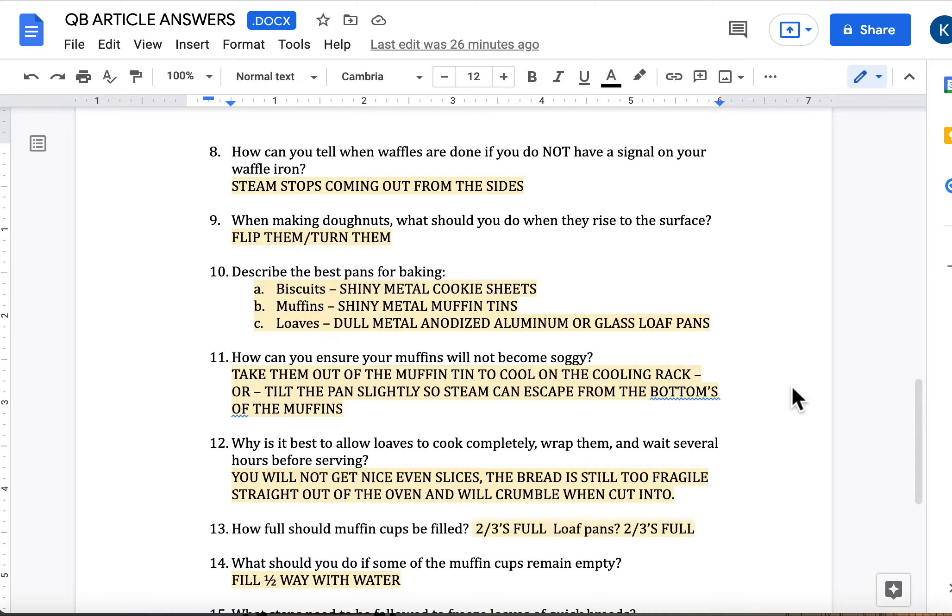Number 11: how can you ensure your muffins will not become soggy? Once they're cooled down, get them out of the muffin pan or tin to cool the rest of the way and put them on a cooling rack so air can get to the bottoms. Or if you had to leave them in the pan, tilt the pan slightly so there's a little bit of a gap where air can get to the bottoms — that's going to prevent any kind of sogginess from occurring.